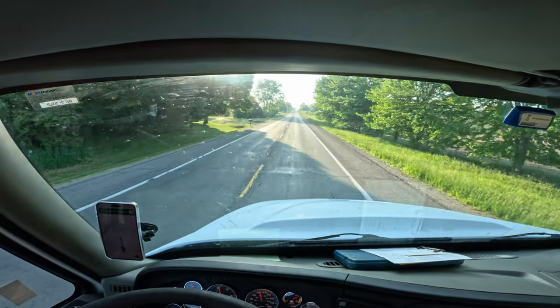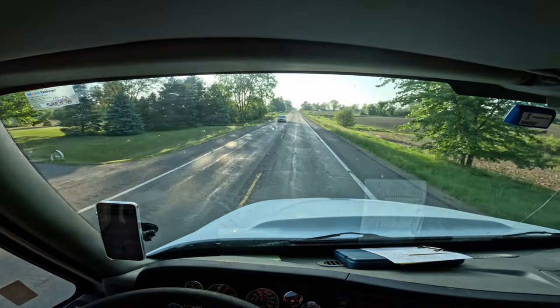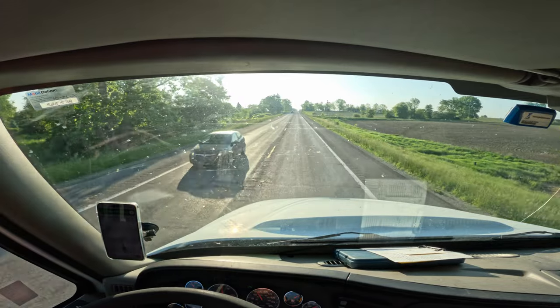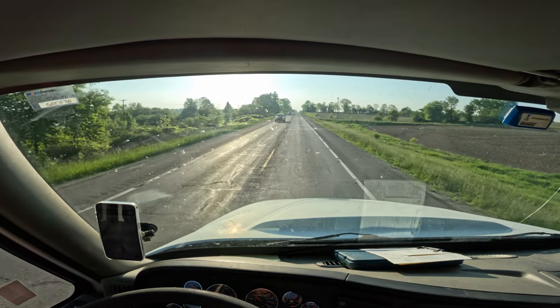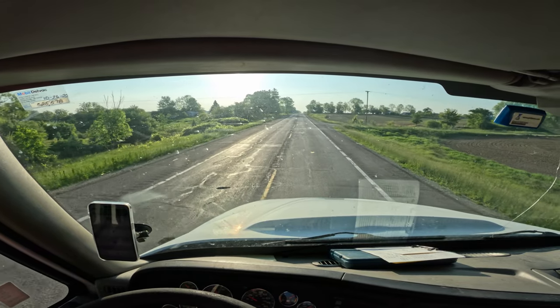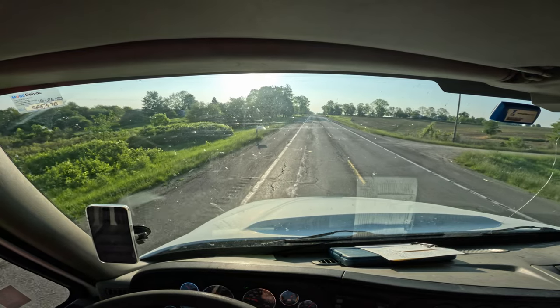We're going to offload 1200 gallons of milk here. This is a little Amish farm — these guys are pretty cool, man. Super hard working, excellent quality work, and just nice people.